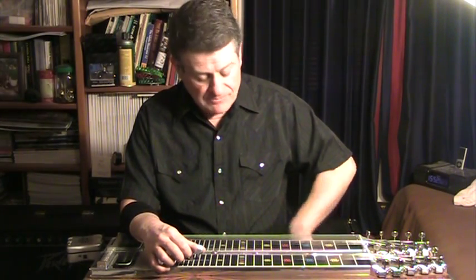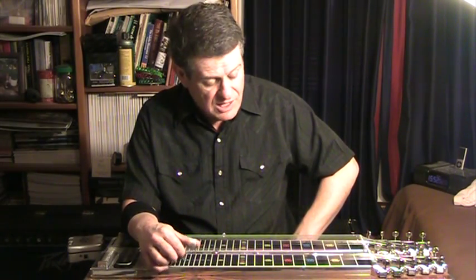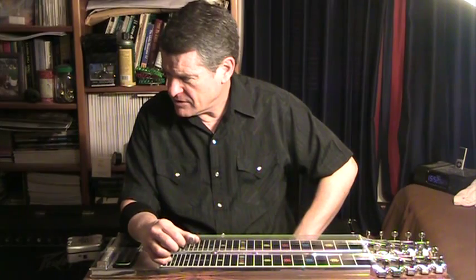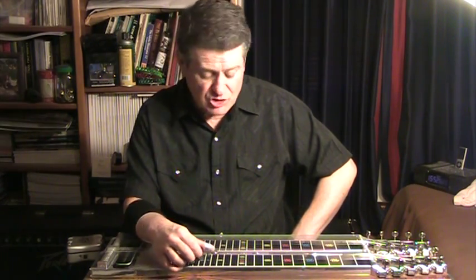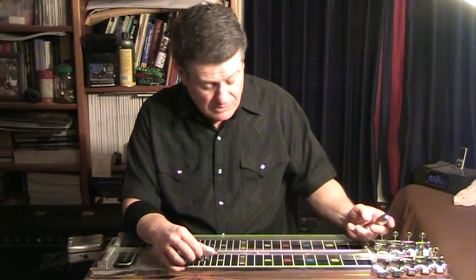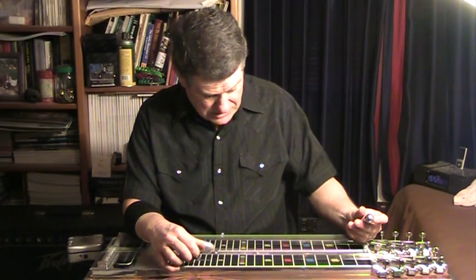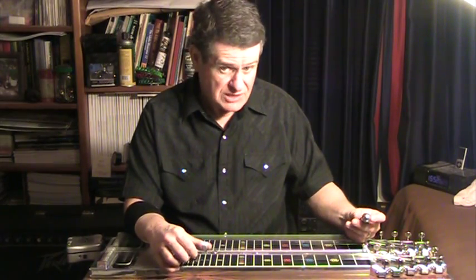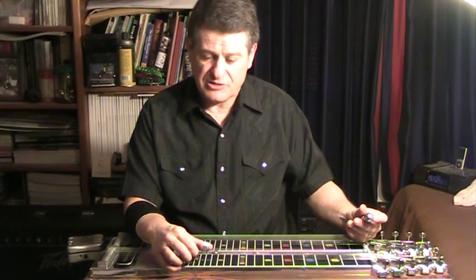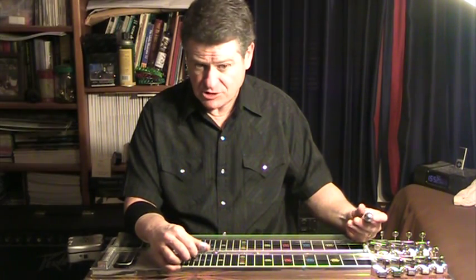What it's doing is giving me a nice round first and third interval. When I lower this knee lever — which you can't see me doing — in the key of D, it's lowering the D sharp string, the second string, down to D. The D becomes my new tonic, and I want a third above that. The third above is an F sharp, but it has to be flattened to be just intonation.